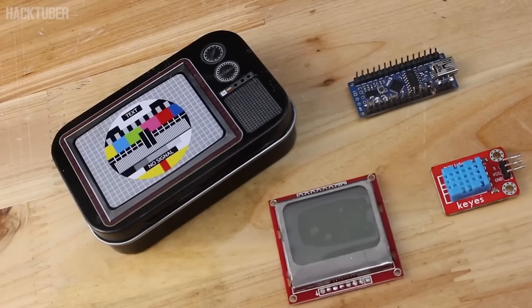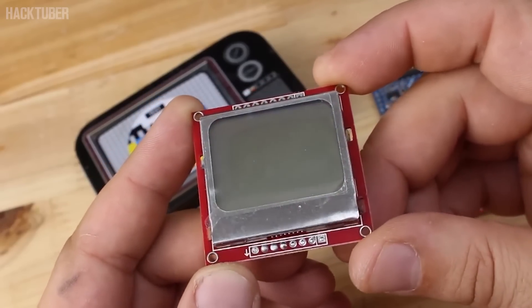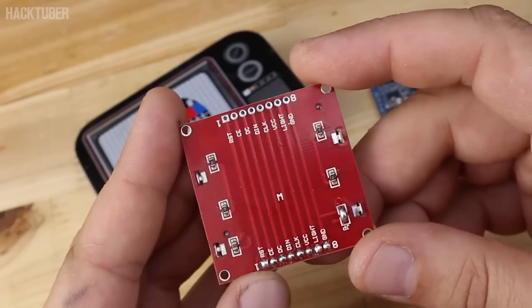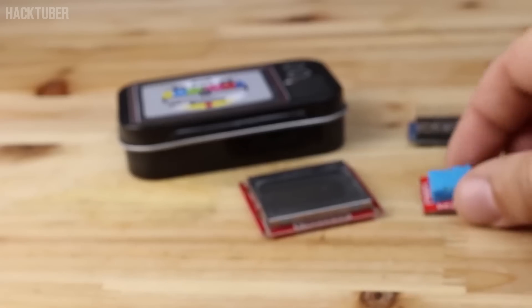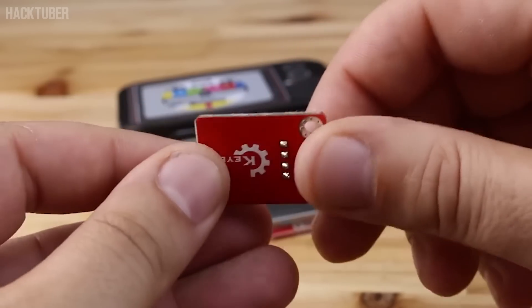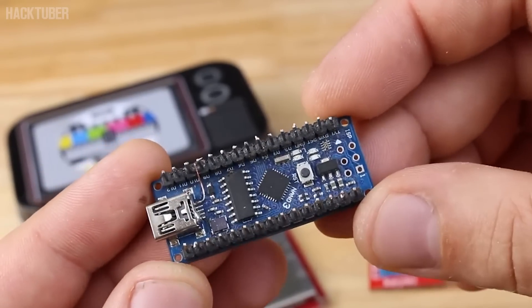For making this project, you will need this 84x48 pixel LCD module adapter, also known as Nokia 5110 display with blue backlight, which costs $2 from eBay. Next you will need a DHT11 temperature and humidity sensor that on eBay you can find for just $1, and an Arduino Nano board which is the brain for this project.